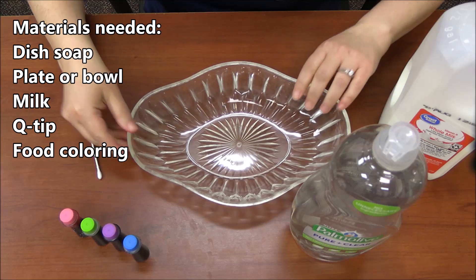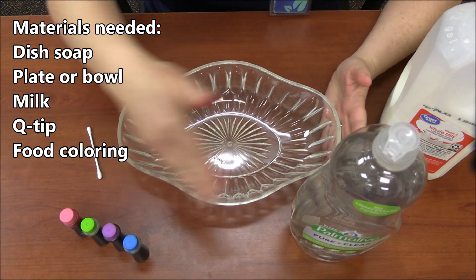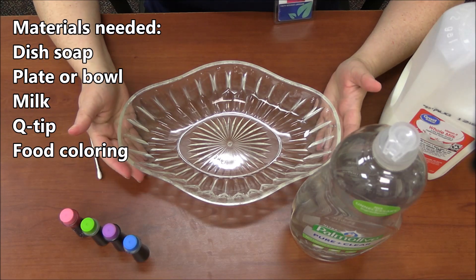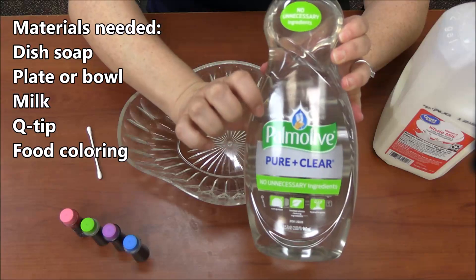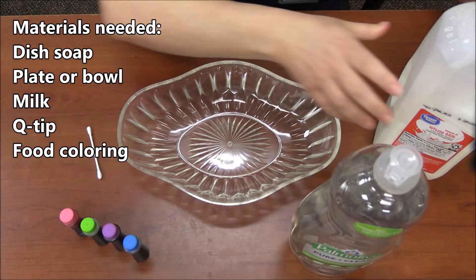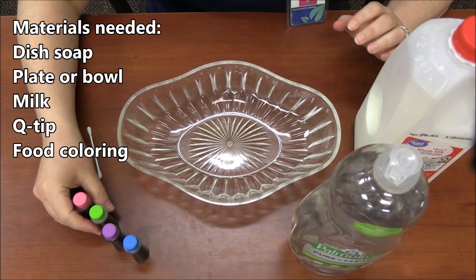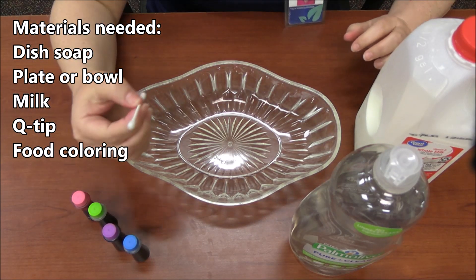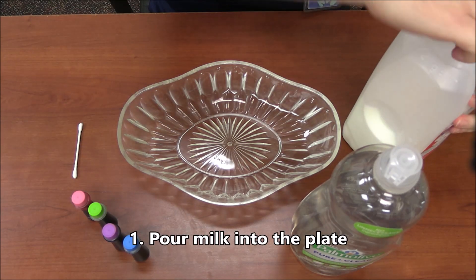To do your experiment, you're going to need a container — I have this one, but a plate or wide bowl could work too. We are going to need some dish soap, some milk, some food coloring, and a Q-tip.